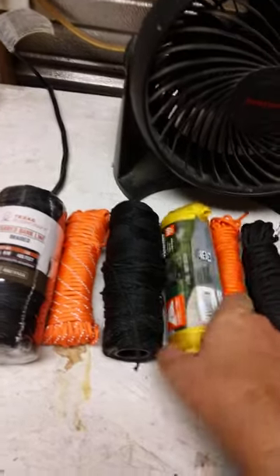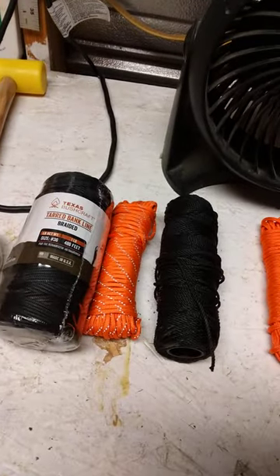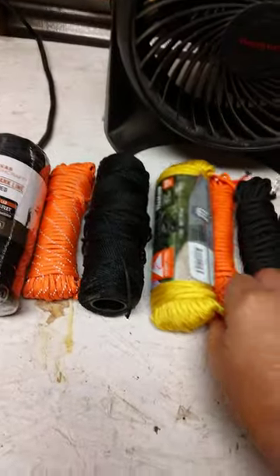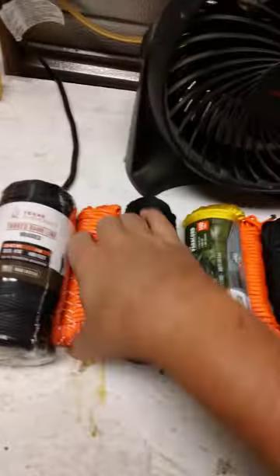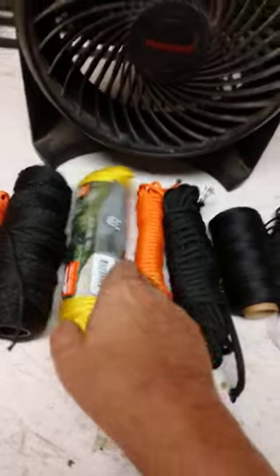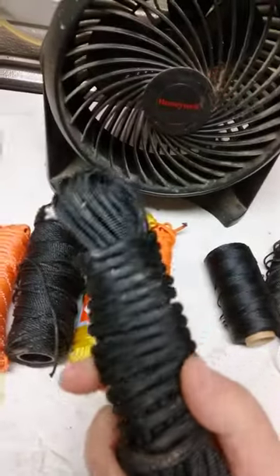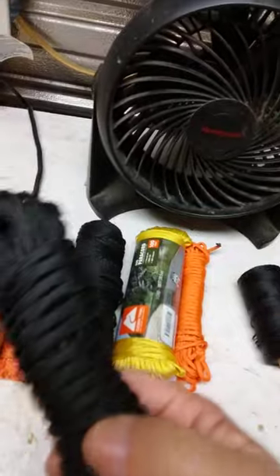550 cord — some of this is Walmart 550 cord. A brand new thing there. Different size hanks — smaller hanks, bigger hanks. This is actually 1100 cord — basically 550 cord on steroids.